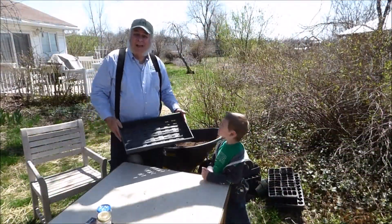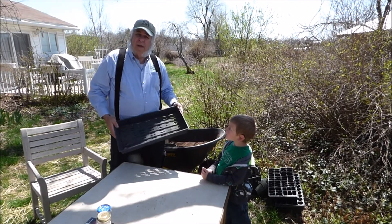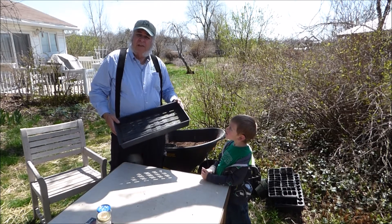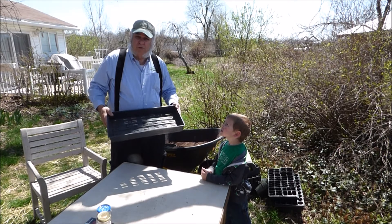Today we're going to start seeds in seed flats. We're going to show you how to do it. It's very, very simple. It's an older method, but it works. It's very effective so that we can start our seeds to make transplants for around the first week of June.